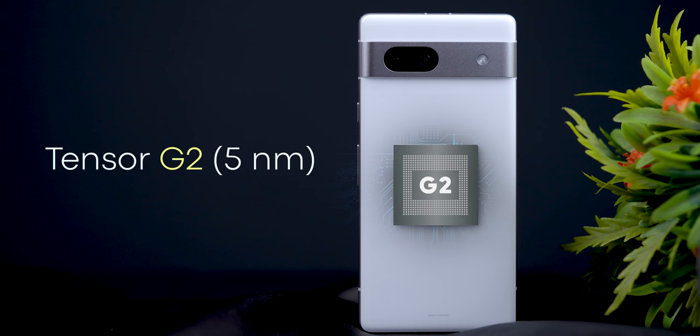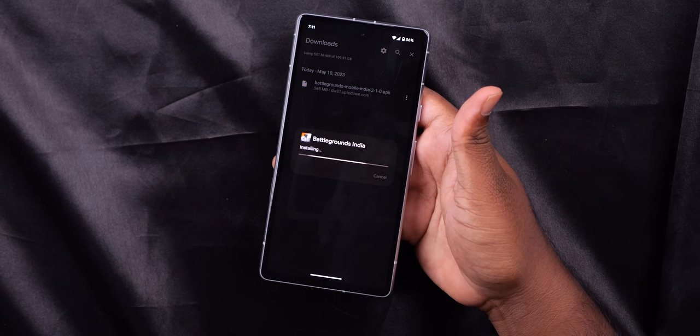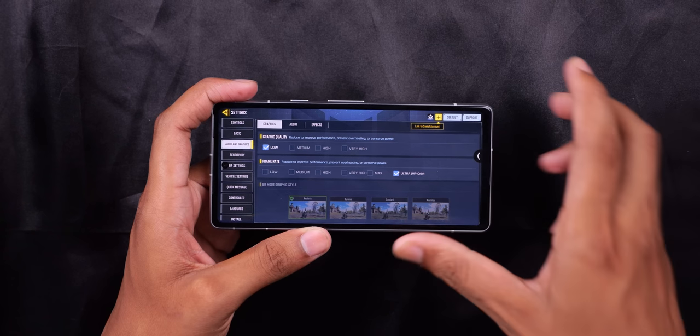For performance, the Pixel 7a uses the Tensor G2 processor. The Pixel 7 Pro also uses the Tensor G2 processor. Call of Duty runs at 90fps, and you can enjoy smooth gaming performance.